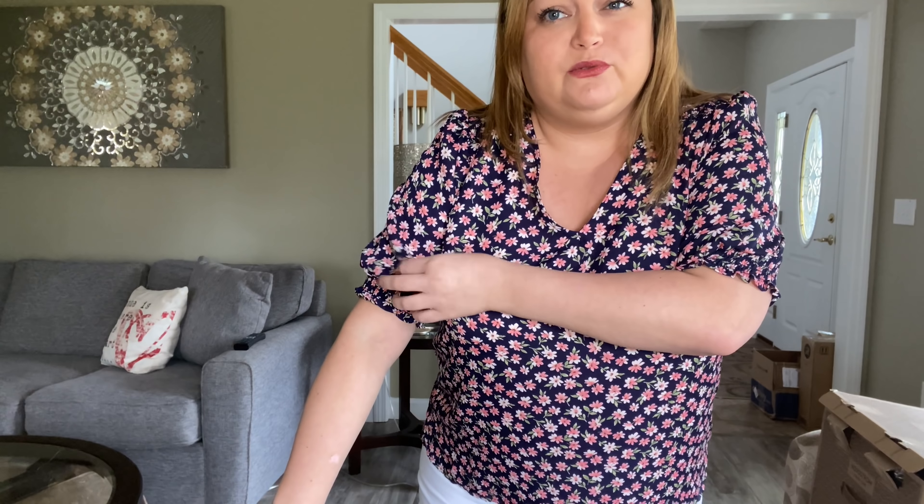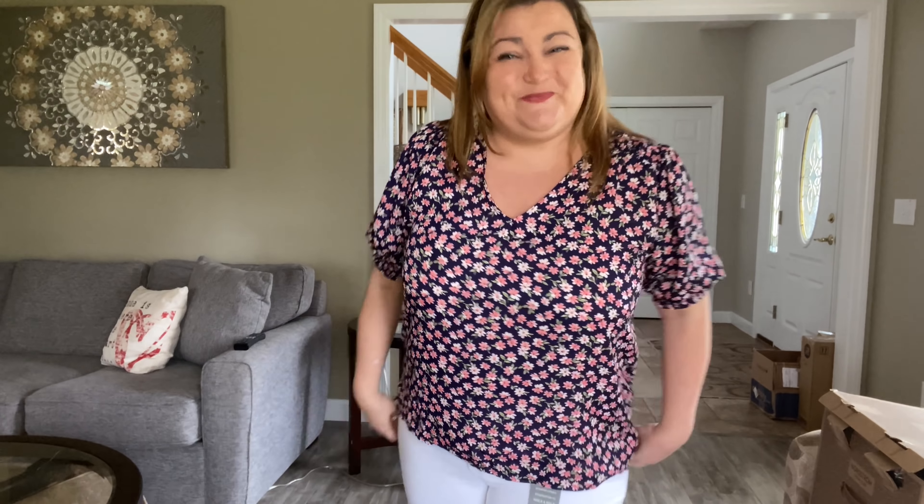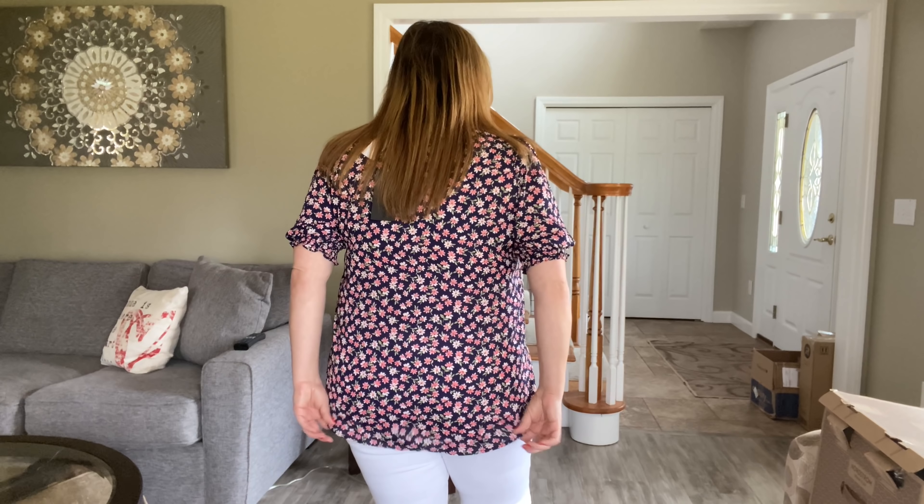I think it looks cute with the white jeans, but I don't know if I need another top like this — I probably have a couple of things that are similar. So I don't think I'm going to purchase this one, but I do like it. Is there something funky going on with the neckline? I'm not sure. But anyway, I like this one, I just don't need it. It would be a good work blouse for the spring and summer. You could layer it — the sleeves have a little bit of a balloon kind of look, but not enough where you couldn't wear a cardigan. The back is definitely a bit longer, which is nice — I like that when tops are a bit longer in the back. So this one's going back.